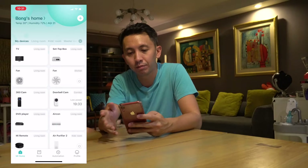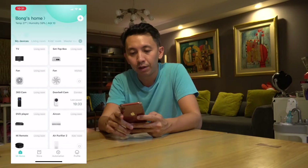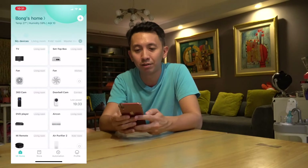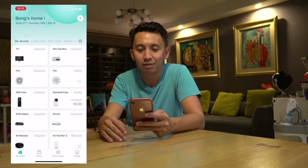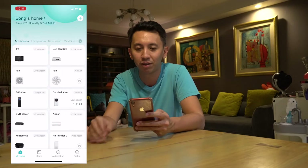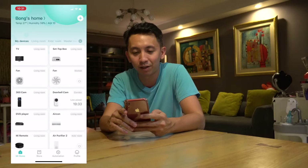As you guys can see, I have quite a few Xiaomi devices in my Mijia app. A couple of them are actually under the Xiaomi IR — so in actual fact they're dumb devices, but the infrared can control a couple of them, so they just appear differently. I feel like I have so many devices I can control.